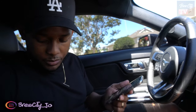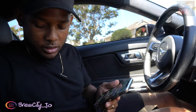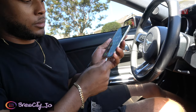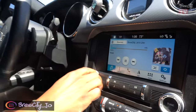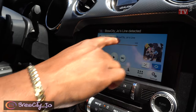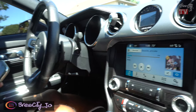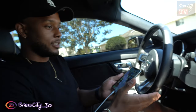Right now, when I plug in my USB, all it does is show that a device is connected. I plugged the USB into my phone and you can see it just pops up 'Bruce City Joe's Line Detected' — it doesn't switch to Apple CarPlay or anything like that. Once we finish this installation, it should switch to Apple CarPlay.